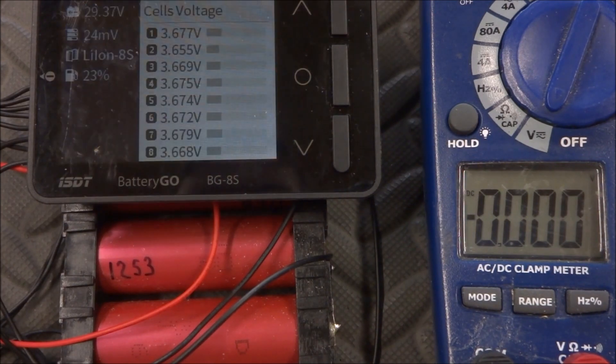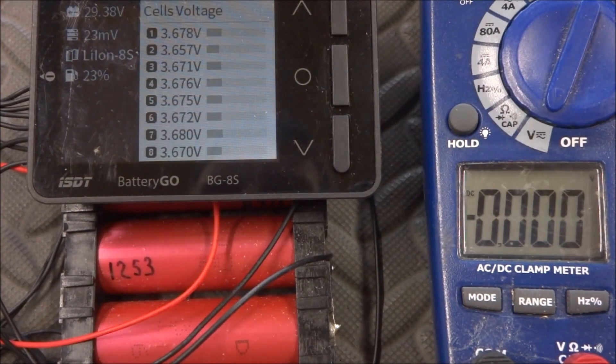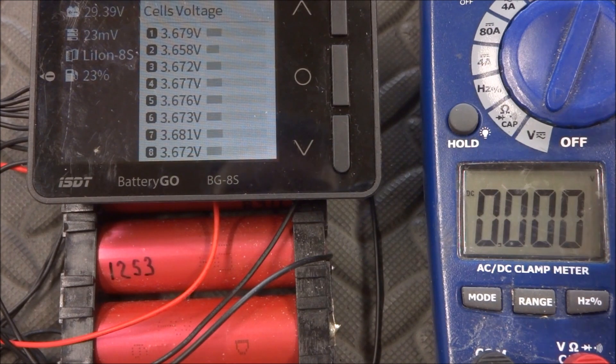This is the approach if you have an accurate voltmeter you have full confidence in — just measure each cell, go into the calibration menu, and adjust to exactly what you see on the meter. I hope you enjoyed this video and found it helpful. Thanks for watching — until next time.